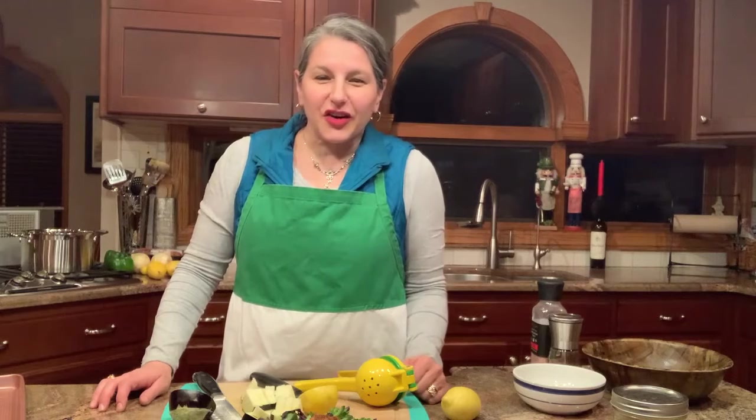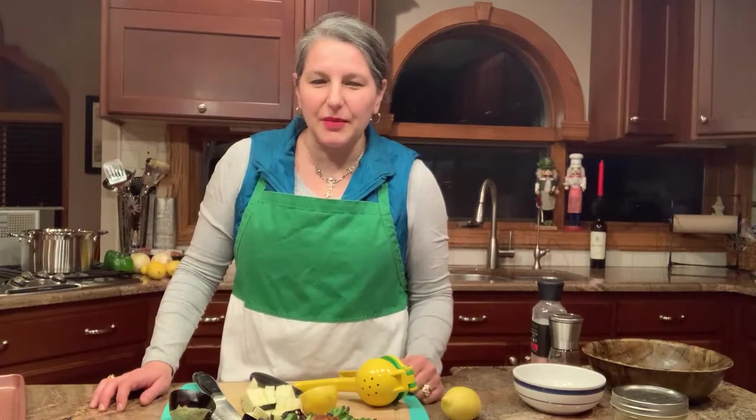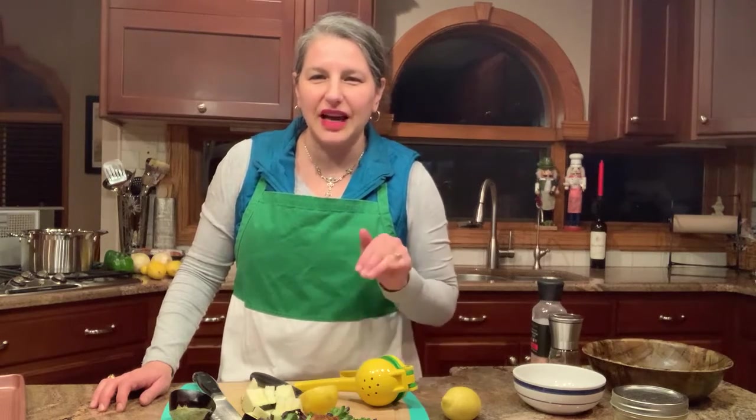That is your quick little recipe. I will post everything in the comments so you know exactly how to do this. I hope you enjoy! This is Kelly with G's Italian Kitchen — let's get cooking. Bye-bye!